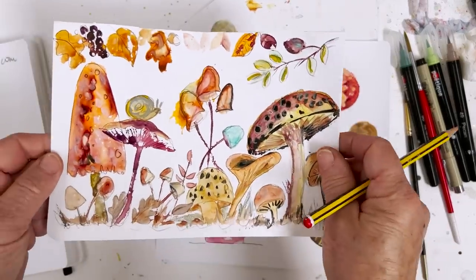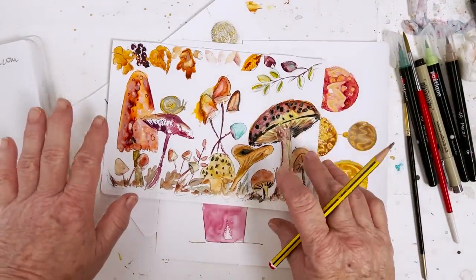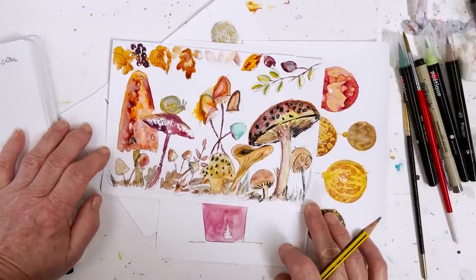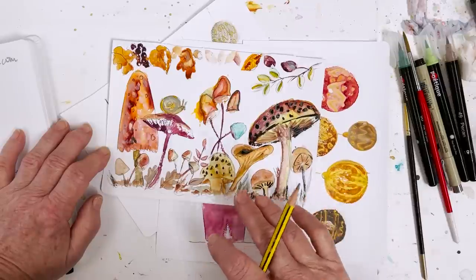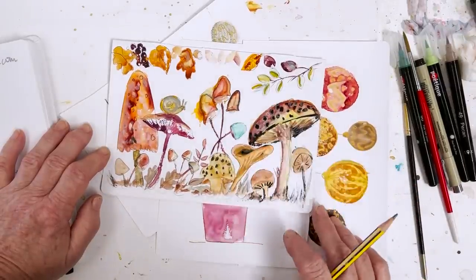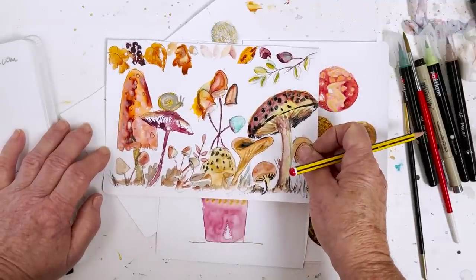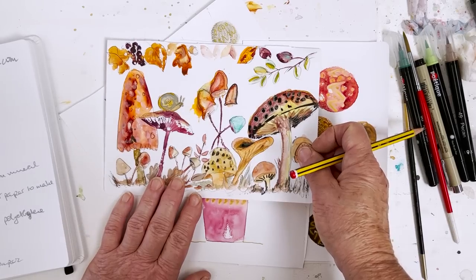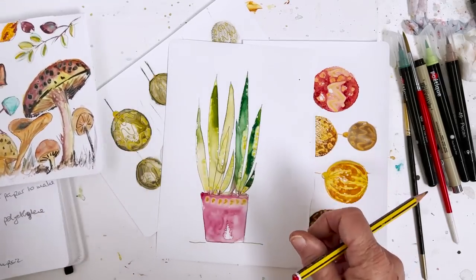So I thought, first of all, does it take watercolour? And I painted this - it was my sketch for the mushroom forest that we did just a little while ago - and I found that it was really quite difficult to get the paint to stick. But if you sort of rubbed it in a bit, it would finally stick, but it seemed to me that that was not entirely suitable or practical or acceptable.